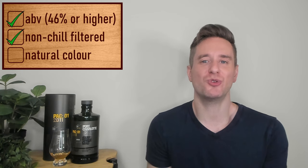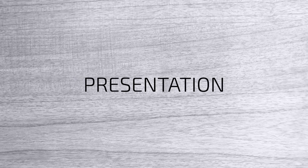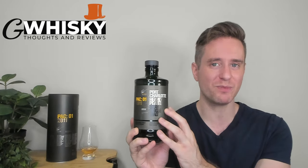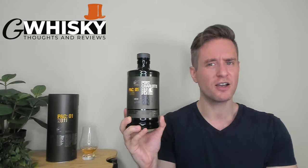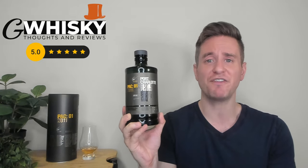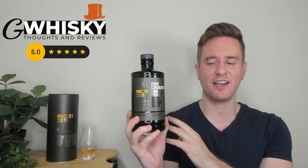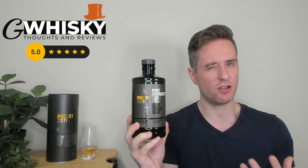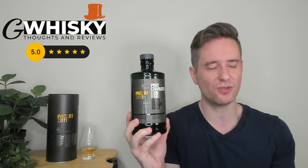Our whiskey here is a healthy 56.1% ABV. These guys do not chill filter and they do not color. I've talked about these bottles before when I reviewed the Ten and the Islay Barley — I think these are some of the coolest whiskey bottles in the game. I love the dark color scheme; I love the apothecary look it's got going. Presentation is stunning — an easy five out of five for me. Most of the information is on the tin rather than the bottle, and a lot of it talks about their commitment to craft, so I'm cool with that.